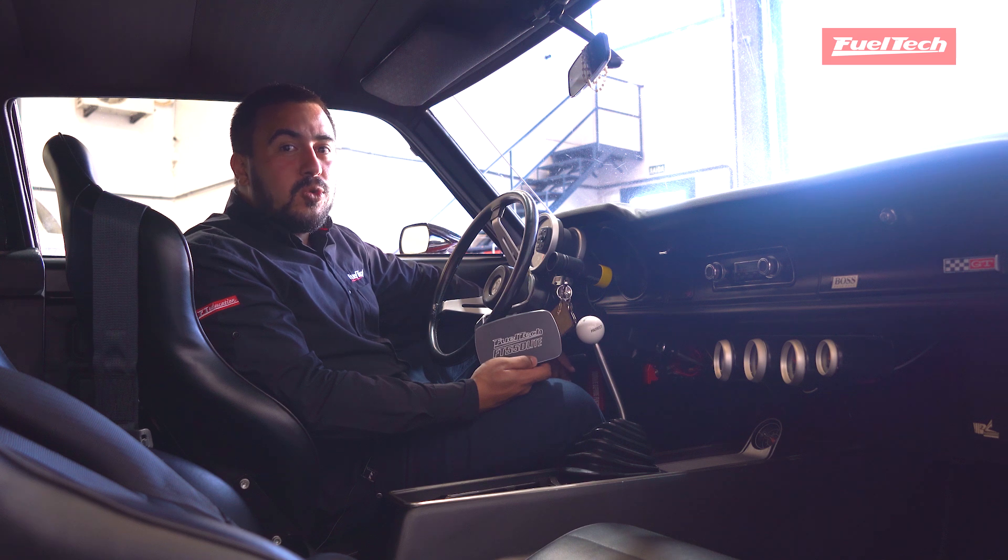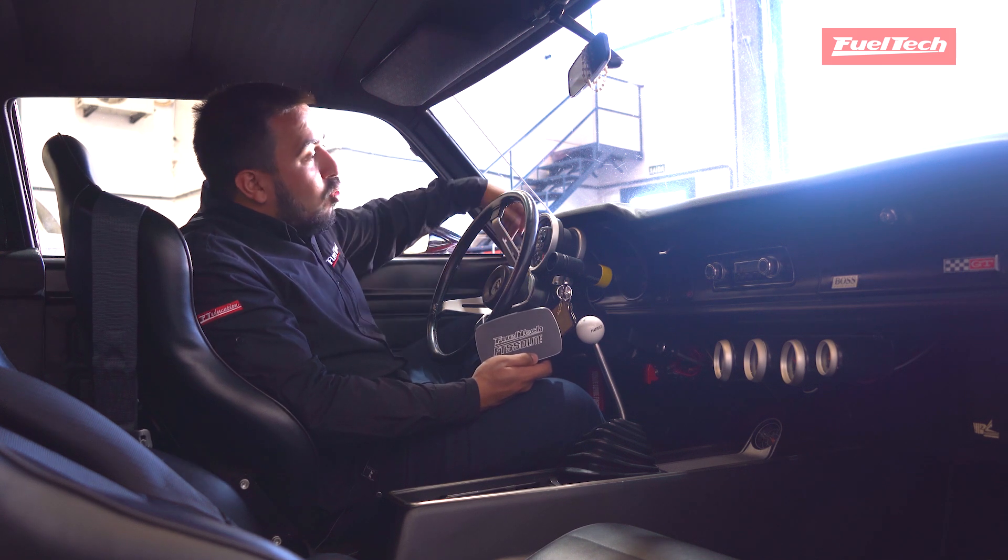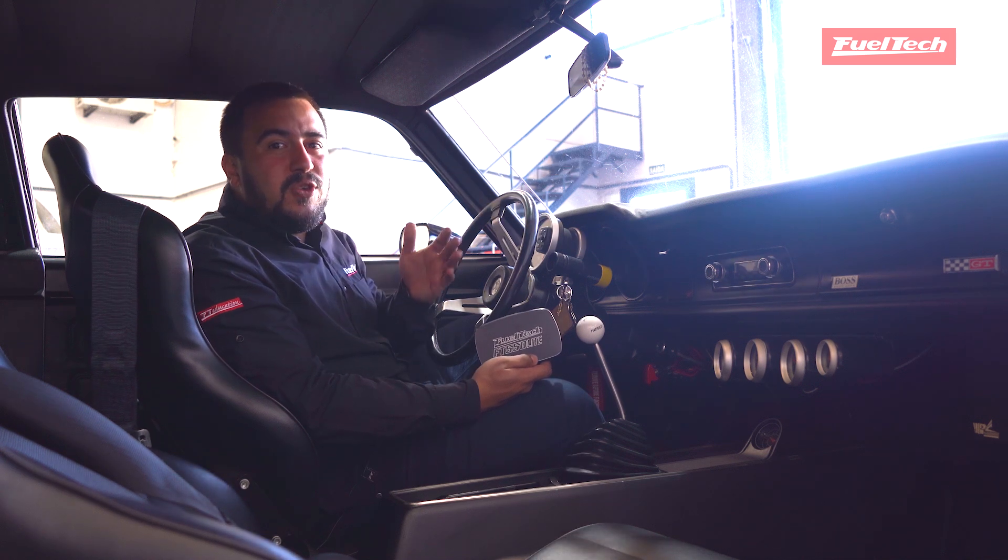This ECU is perfect to control turbo, nitrous, and blower engines, keeping your dashboard clean without losing any feature that you need.